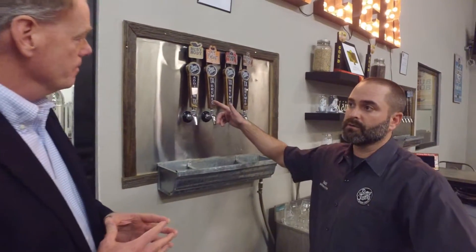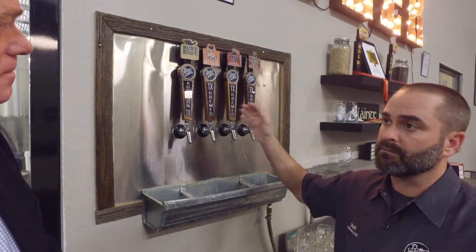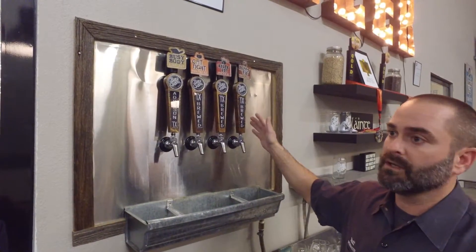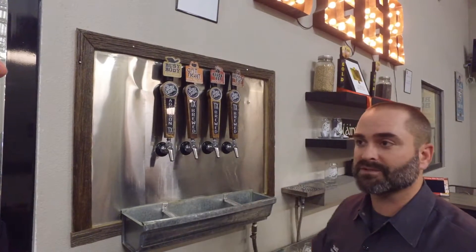We have five core beers that are available year-round, and then we add a sixth beer about every quarter, depending on the season. So these four on the tap are the standard year-round beers. We've got our Busybody Blonde Lager — a German golden lager, very traditional. We've got our Catfight IPA — an American IPA, nice and citrusy. We've got our Knockout Irish Red — a little bit bigger, darker beer with a little bit of chocolate. And we've got our Hissy Fit Merzen Lager — it's like an Oktoberfest. We actually won gold at the World Beer Cup with it, so that's the best Oktoberfest in the world.